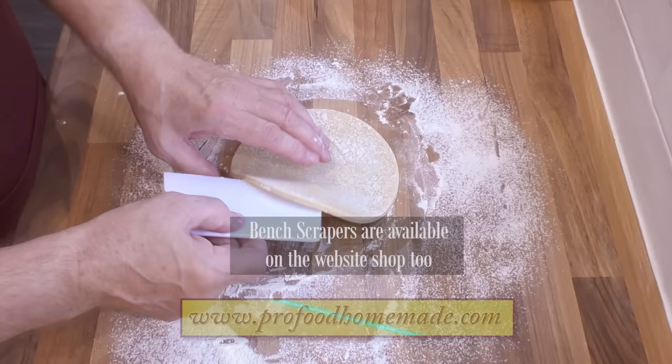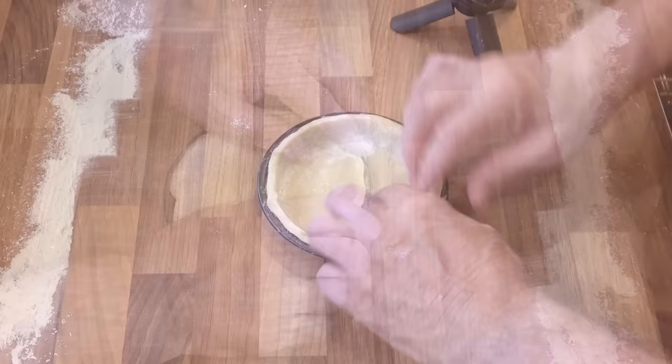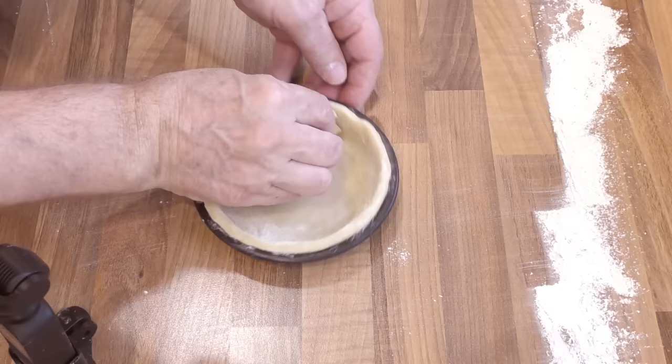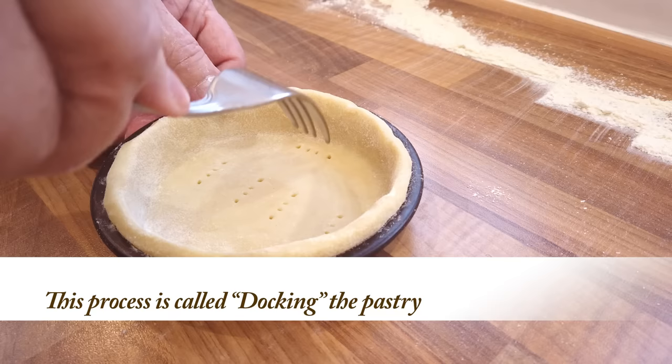Nothing difficult so far. Centralise your piece of pastry over the greased pie tin and manipulate it into place. Make sure you leave a little of the pastry sticking straight up out of the tin as shown — this will allow for any shrinkage. For those with long fashionable nails, use a spare piece of pastry to push it right down into the corners of the tin where the sides meet the base. Now take a fork and prick the pastry in each tin eight times — this is called docking the pastry. It stops any build-up of trapped air causing the base of the pastry to bubble up in the oven.